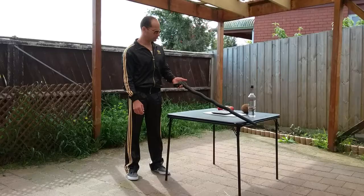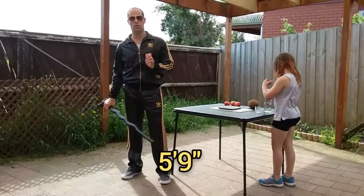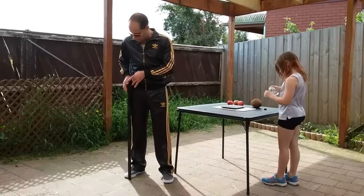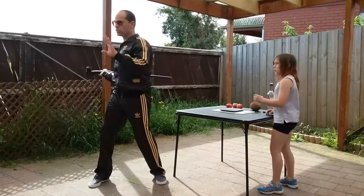The cane is 98 centimeters long. I'm average height at around 175 centimeters, so for me it's a nice functional height — it comes right to the peak of my hip bone, which is a good height for leaning and walking. And when it comes to self-defense, that's definitely a nice height as well.